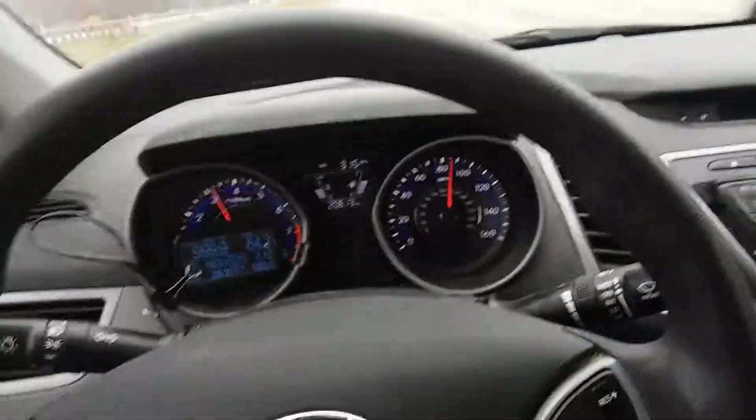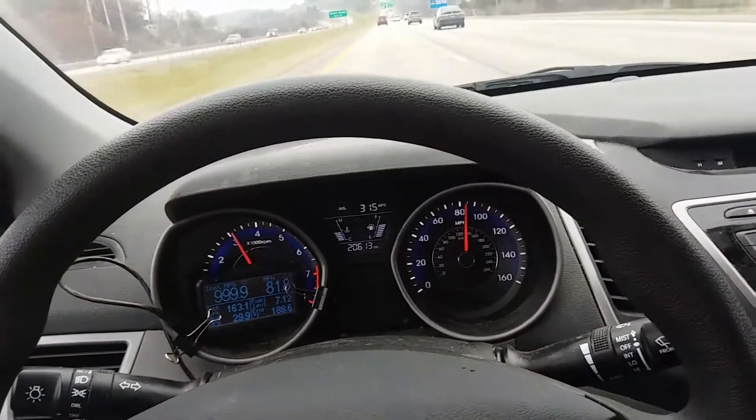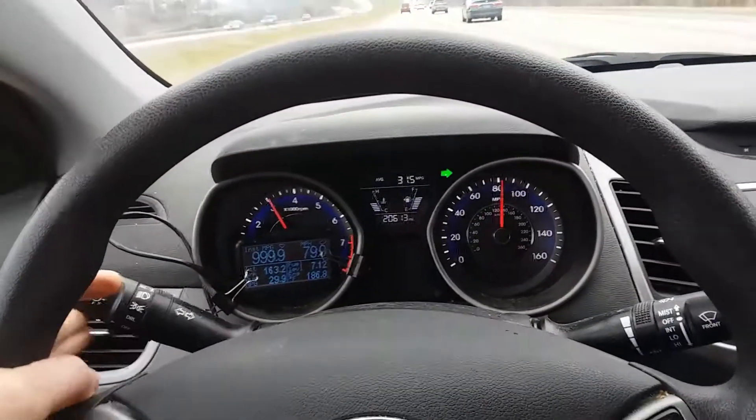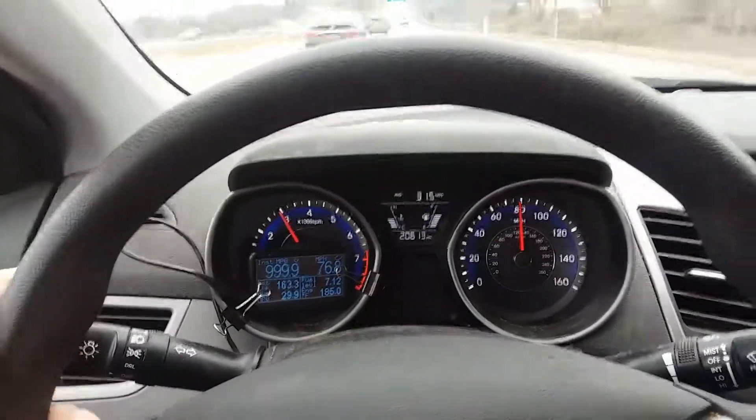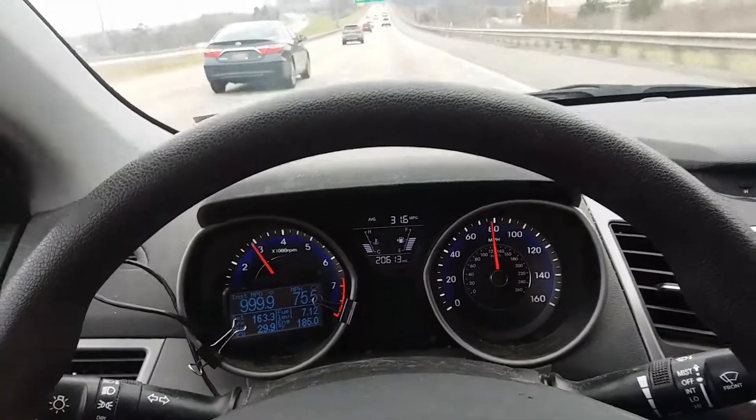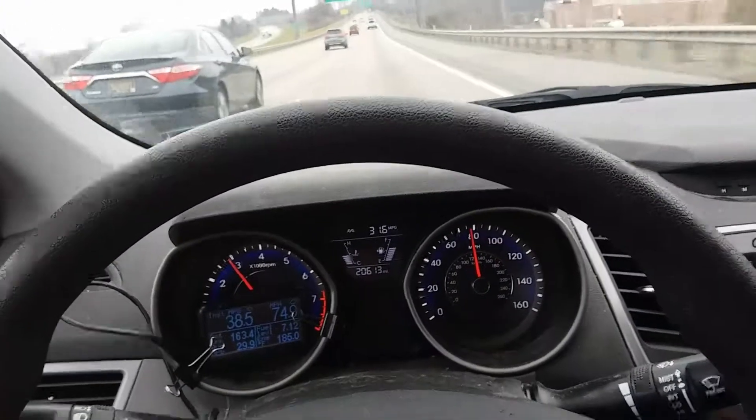There you have it YouTube — 90 miles an hour, no vibration. Good tires. Please like, share, and subscribe. Thanks for watching.